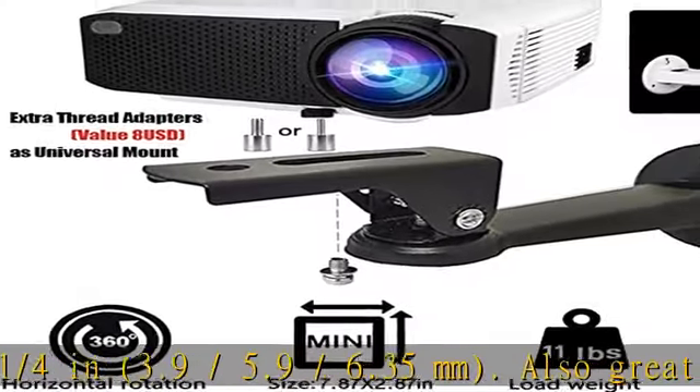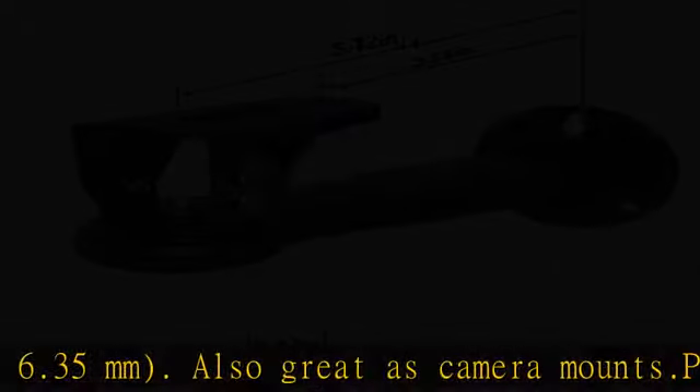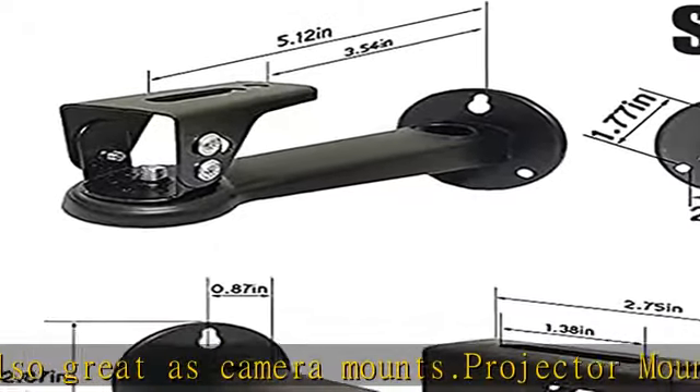Compatible for PVO, Power, QKK, Hawking Top Vision, Vivi Bride, ViewSonic, InFocus mini projectors, etc.